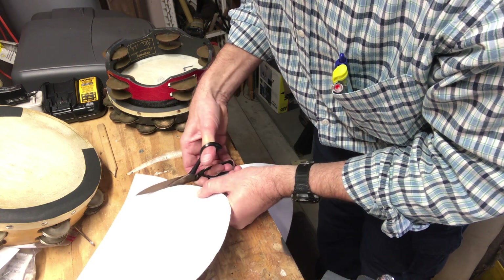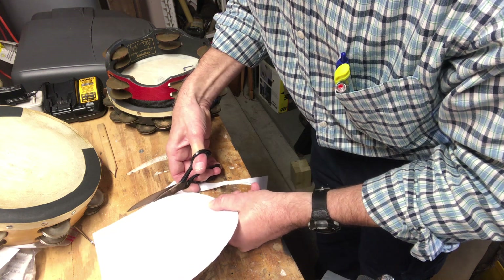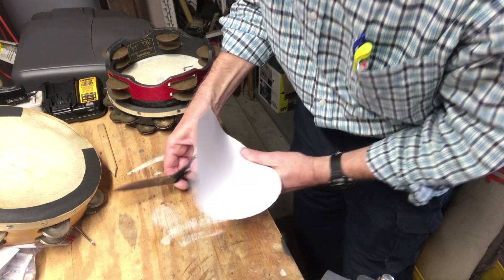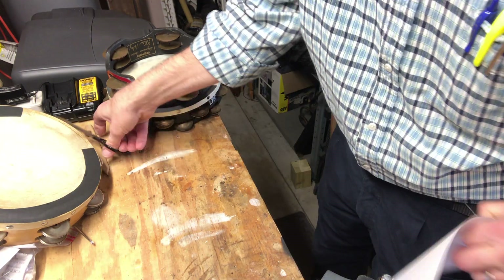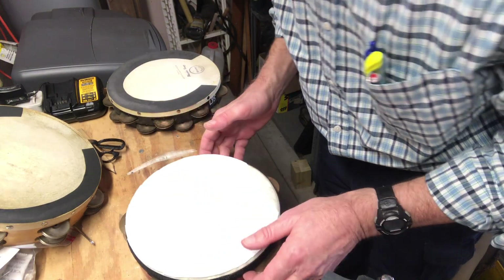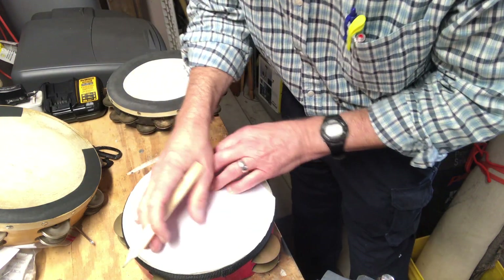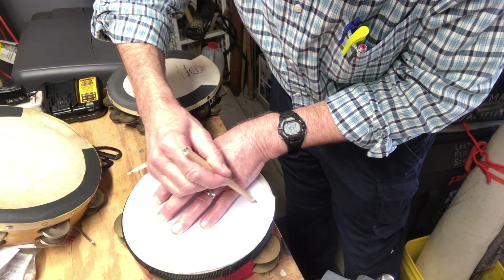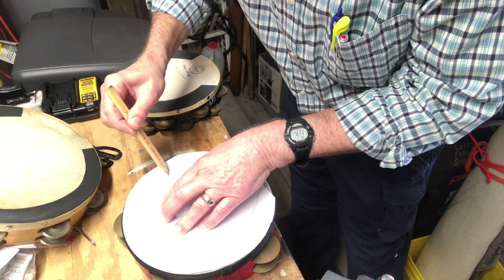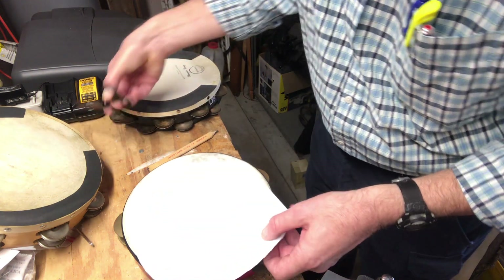That way you won't have sandpaper hanging out over the edge of your tambourine — make it just a hair smaller. Then put the paper on the tambourine, get the pencil again, and decide how thick you want the sandpaper to be on the tambourine, and just kind of guess at where you want it to go and cut that out.